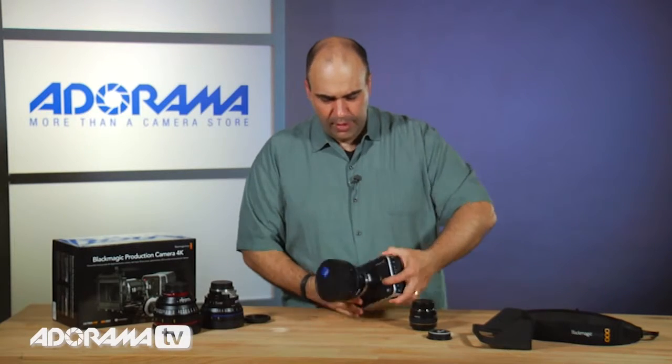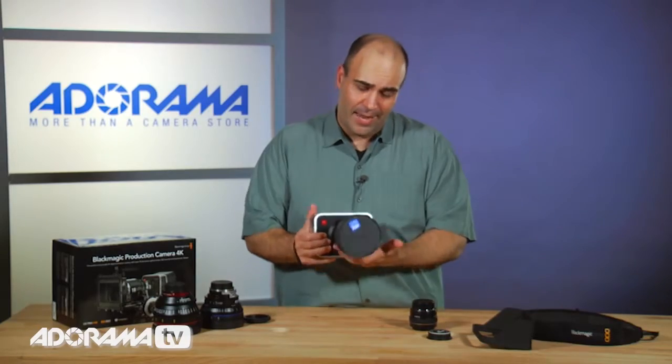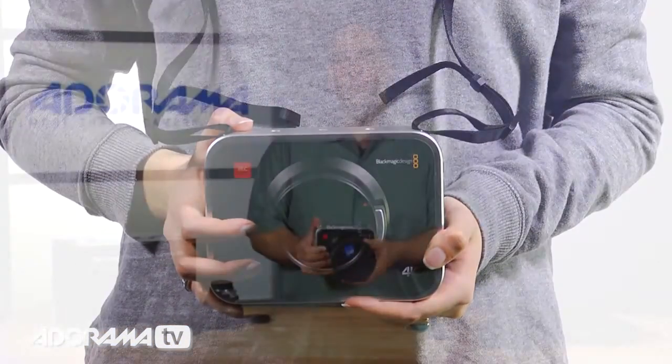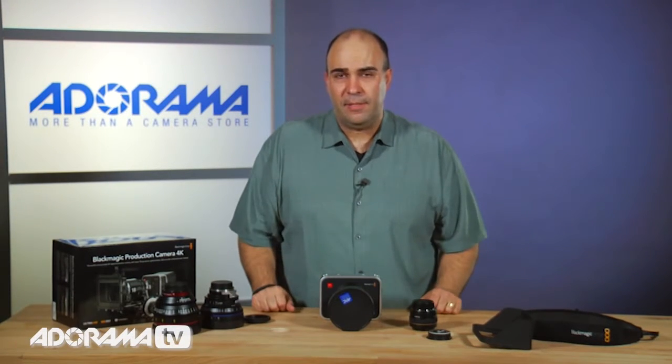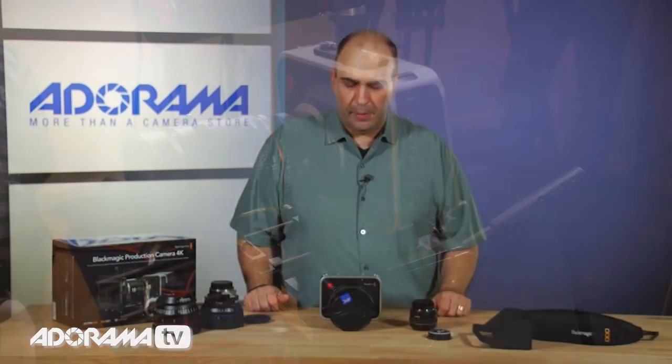Everything is very solid here. This is not the type of camera you're likely to handheld. I could technically shoot handheld and manipulate this, but this is really a cinema camera designed to be put on a rail-type system with lots of support. You see here in the field when we shoot with this, we just attach a pretty simple rig, making sure the camera and the lens are supported, and it gives us that great flexibility.